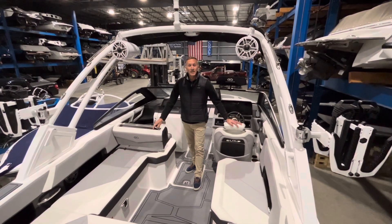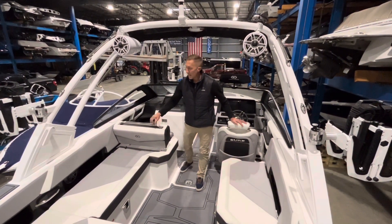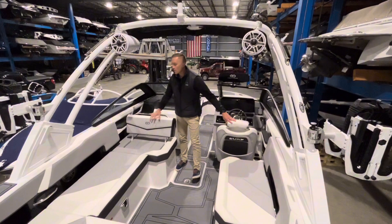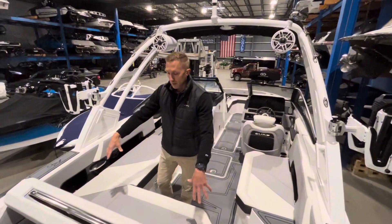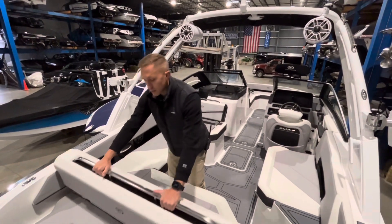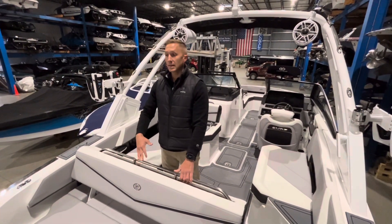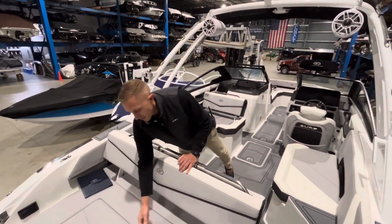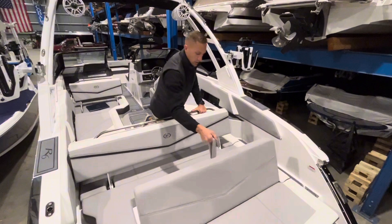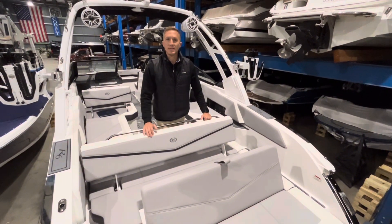We have a few different seating configurations here in the Cobalt. You have your forward-facing passenger seat, and when you've got someone surfing off the back you can push this forward and sit rear-facing. In the cockpit you've got your forward-facing aft seat, but this will also flip-flop as well — only meant to be sat in when somebody is at anchor or adrift. And of course you have your rumble seat off the back which lifts with just a pull, locks into place — it's a great spot to sit and watch the kids swim off the back or watch the sunset.